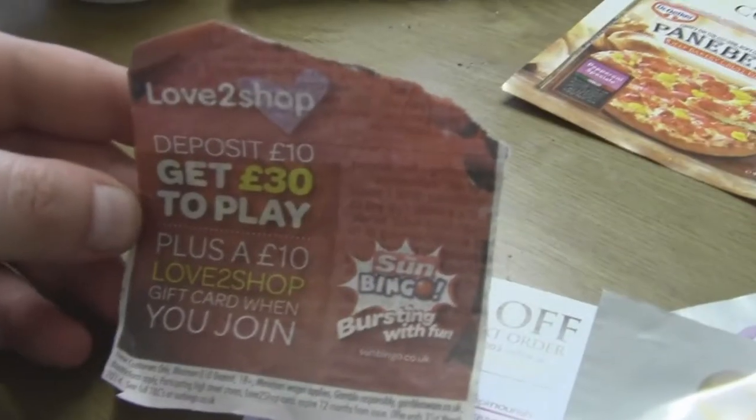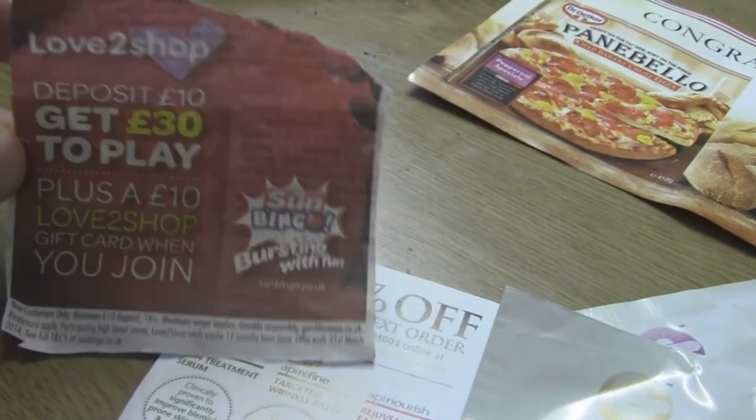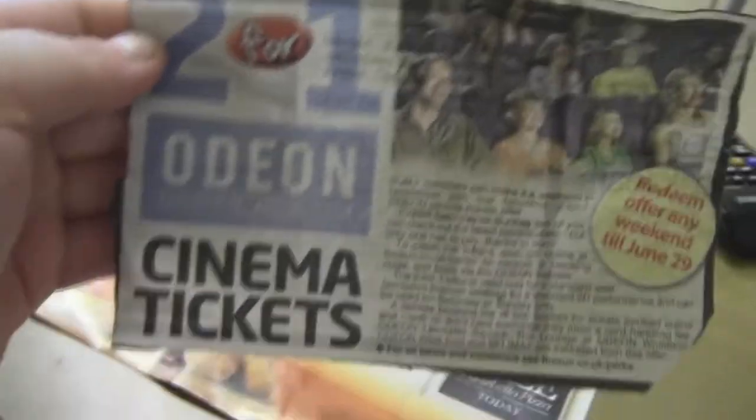And then I also came across this in the Sun newspaper — deposit £10, get £30 to play, plus a £10 Love to Shop gift card when you join. That's for some bingo, so I'm thinking about doing that one. And then I also came across this in the paper: two for one Odeon cinema tickets for the weekend, which should be pretty good. So if you guys coupon, let me know some of your tips and tricks, because I'm quite new to it all.